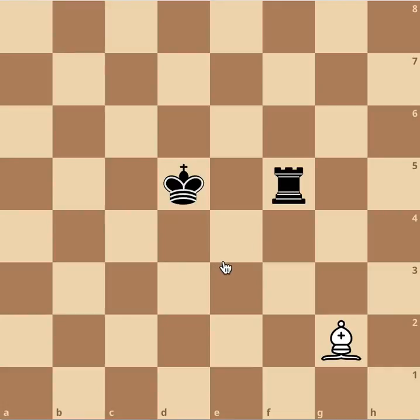What black can do in this position to defend himself from being in check is either move the king away like this, or block the check like this. That's check.